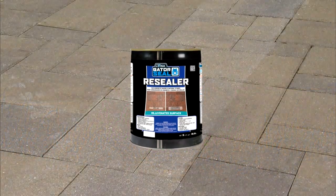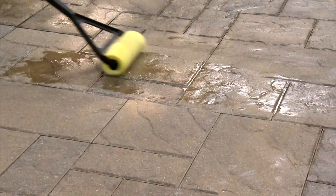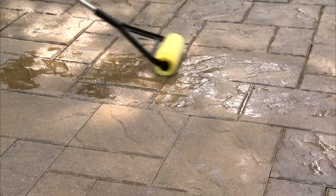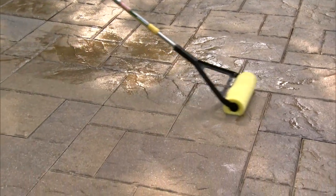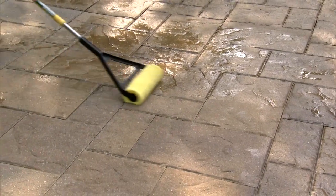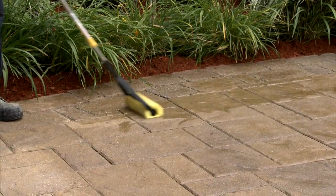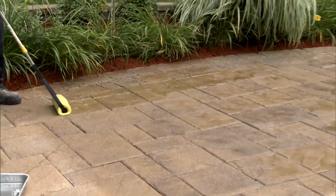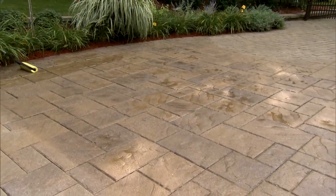Re-sealer for concrete pavers and natural stones. The re-sealer is made from acrylic based polymers. It will penetrate the formula of the existing solvent sealer and reactivate the molecules to create a rejuvenated seal. It is solvent based and can be applied over satin and wet look solvent based sealers and keep its original appearance.